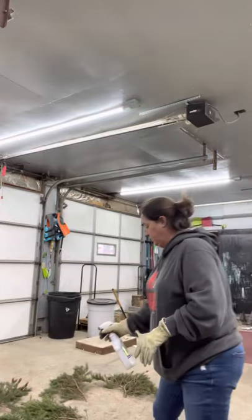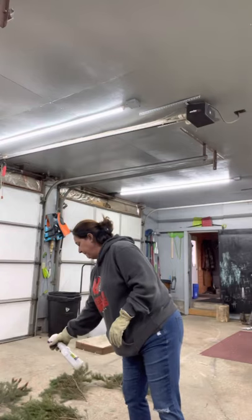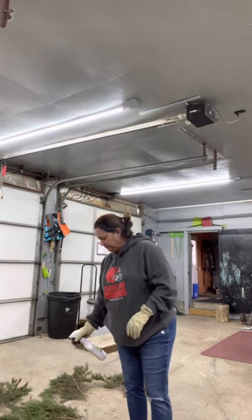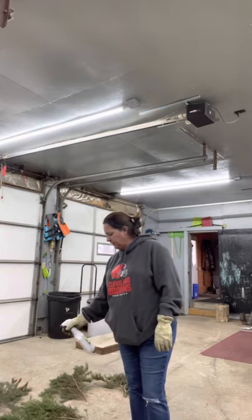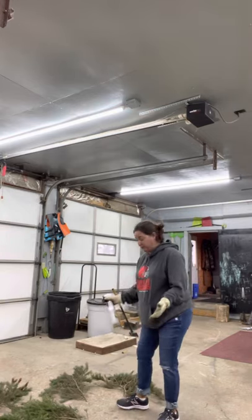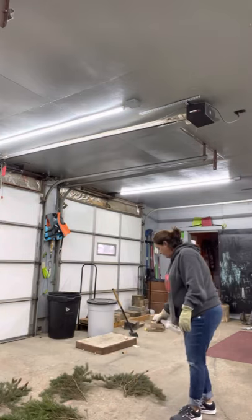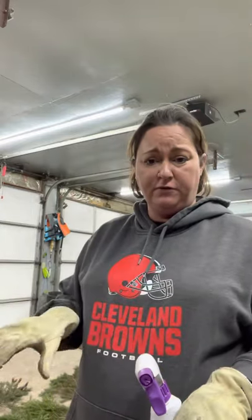So here's some of it on the ground. I just spray it with the Wilt Stop, which has kind of a citrusy smell because it puts like a wax on the greenery to keep it from turning brown and wilting. After I spray it, I usually let it sit for about 10 minutes until it dries, then flip it over and do the other side.